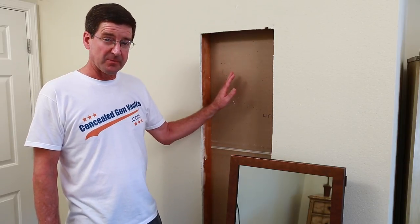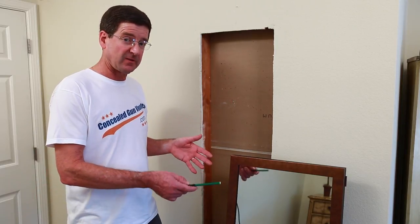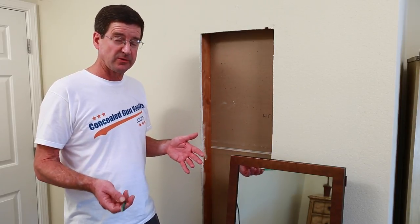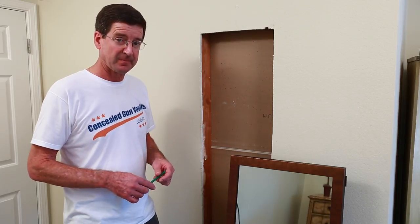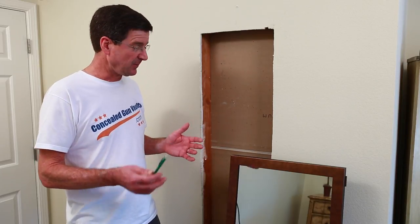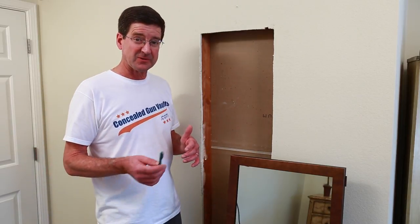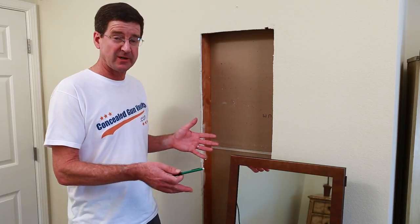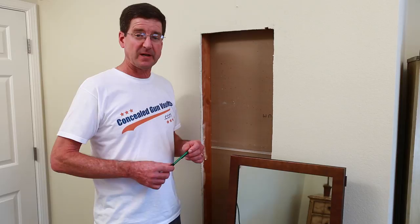Now before you can lift it into place, you want to make sure that you've already got access to the interior, which means you have to be able to unlock the lock to open the door. Refer to your instructions included with the gun vault to understand that and make that happen. With the door unlocked, you're ready to lift it into place. It might be easier if you find somebody to help you, because it is kind of heavy — but you can do it yourself. If nothing else, they can just hand you the tools to make the whole process easier.